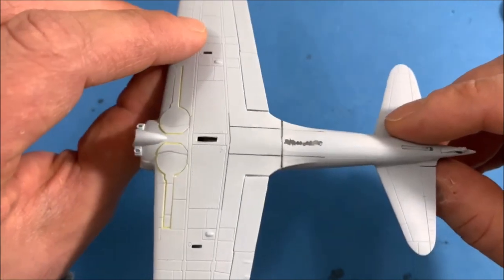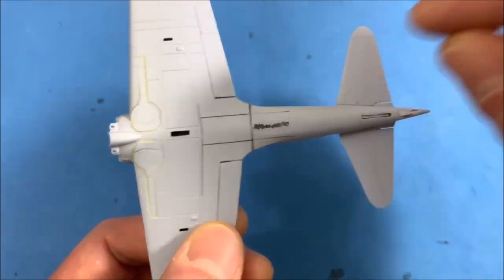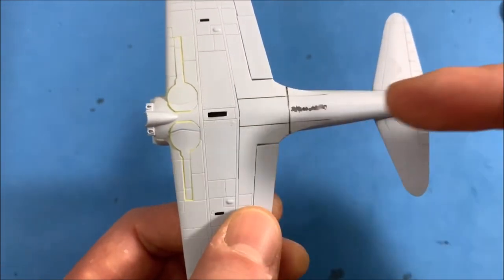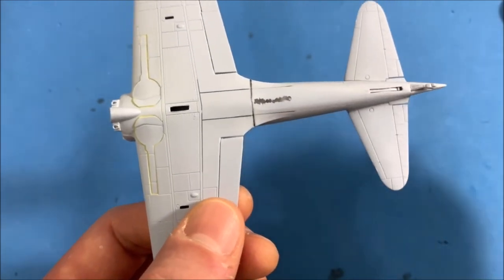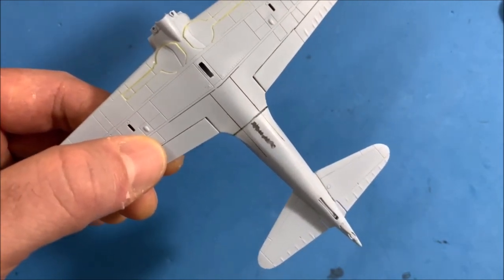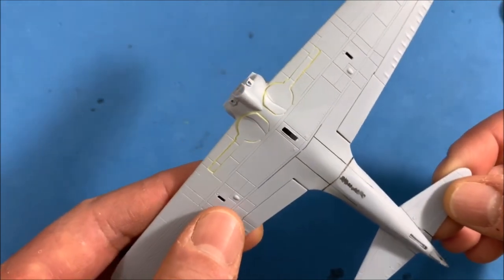On the bottom you can see where I was rescribing. From last time when I joined the two halves together there were some gaps. Using the sprue goo I filled all of that, and the little black lines are where I'm checking with the panel line to make sure I had a full line. I'm pretty happy with how that turned out, still getting better at rescribing.